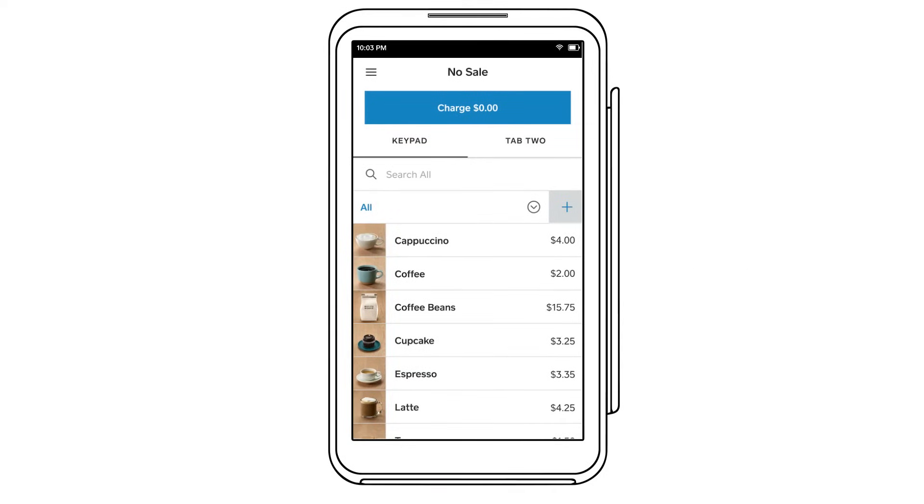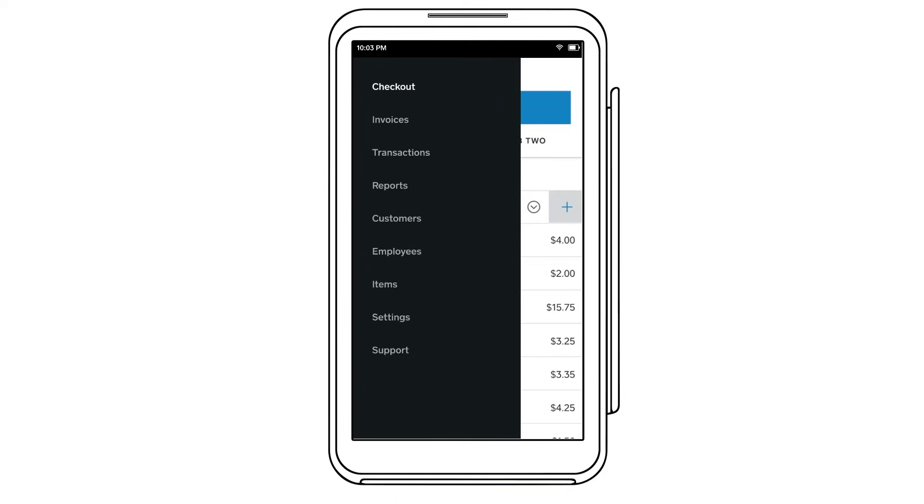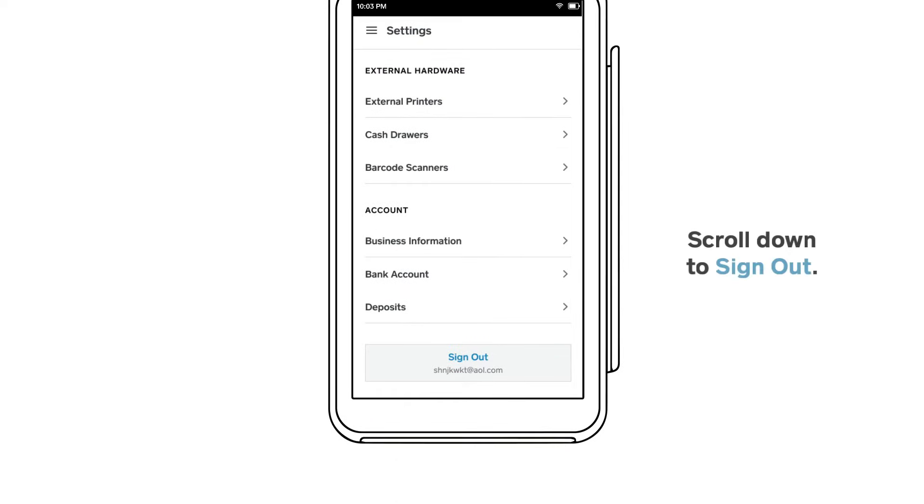If you're already signed into Square Terminal, sign out by tapping into the navigation menu, then tap Settings, and Sign Out.